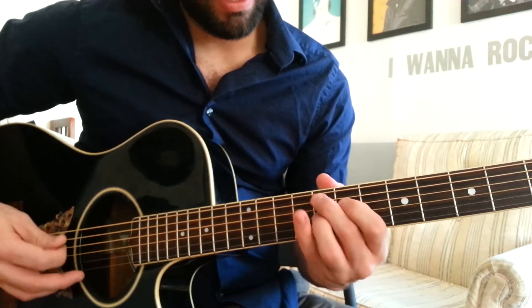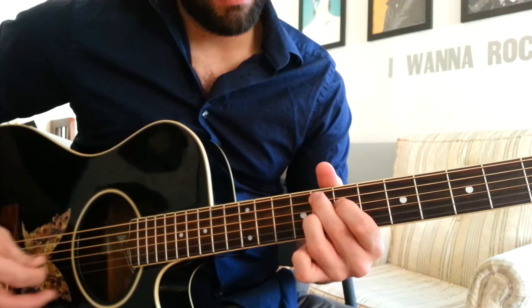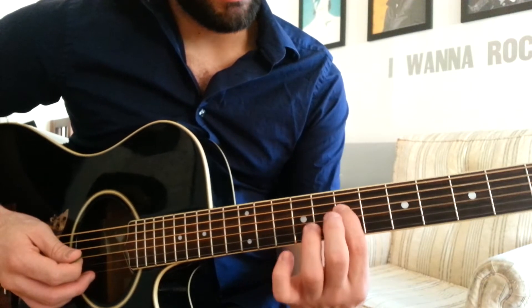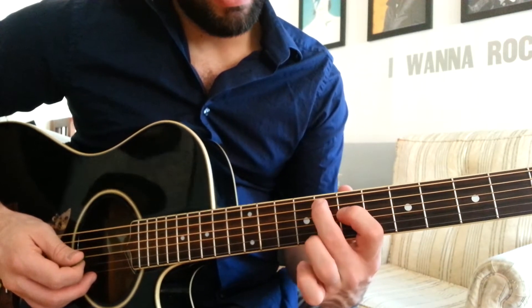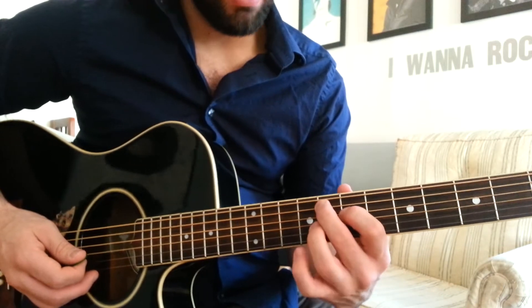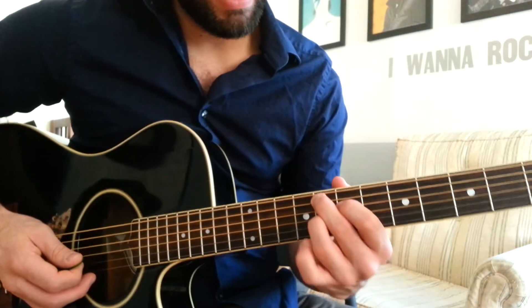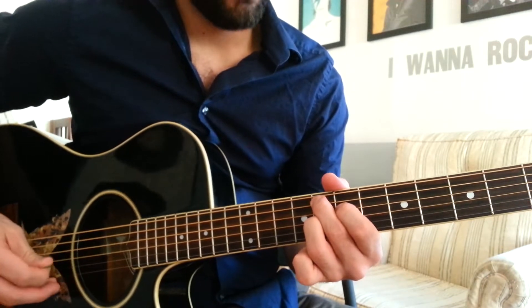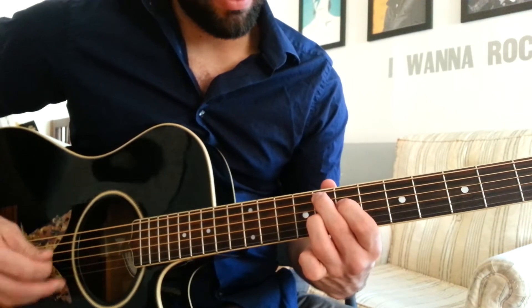After that chord, we're going to play this chord. This is an F7. First finger on the 7th fret of the D string. Second finger on the 8th fret of the A string. Third finger on the 8th fret of the G string. Play just those 3 notes.